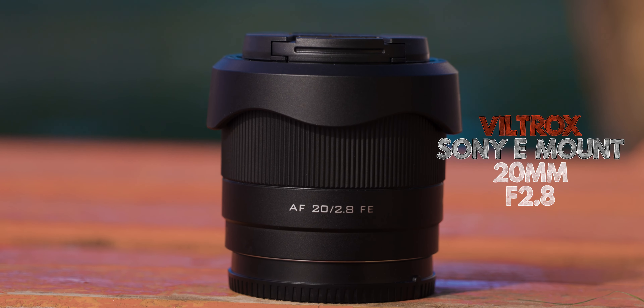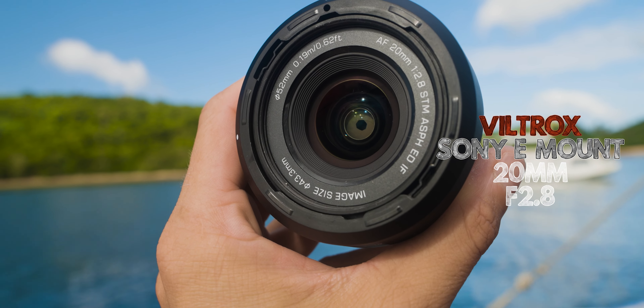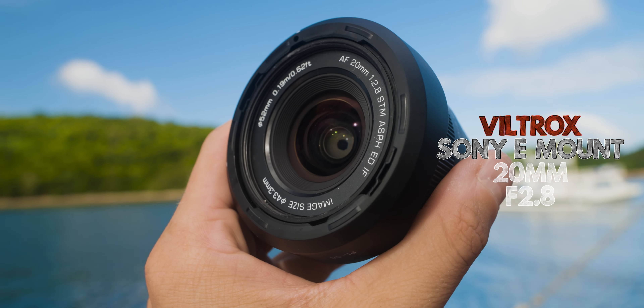Welcome to Marsila Beach in Coron, Palawan, Philippines. This is a new place for me — I've been planning to come here for a few years and here I am. Today we're going to check out a new lens recently released by Viltrox: a 20mm autofocus f/2.8 full-frame lens for Sony cameras. We're going to test it, review it, and I'm looking forward to hearing your comments below.